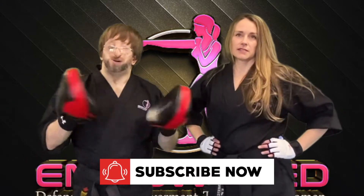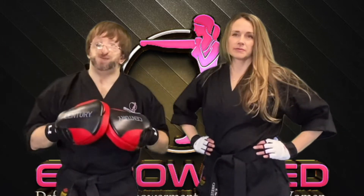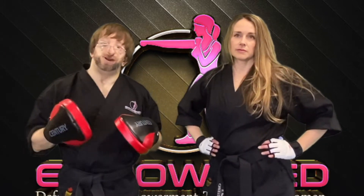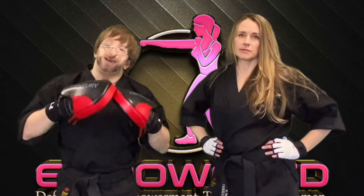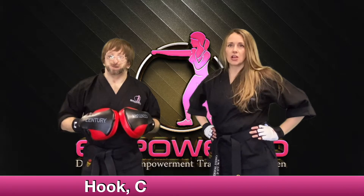Ma'am Cheryl and I are now going to break down a full kickboxing combo for you on the focus mitt to keep your workout exciting, interesting, and release some of that stress. Today we're going to go over the hook, cross, hook, knee.